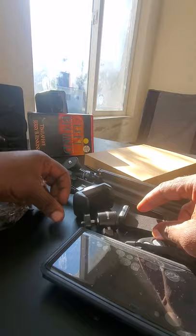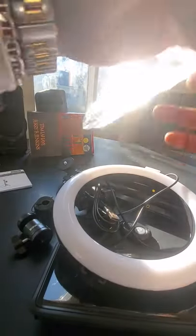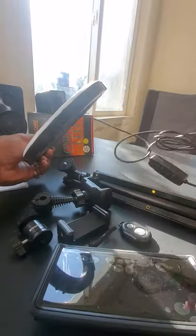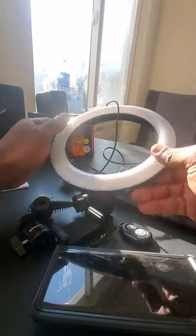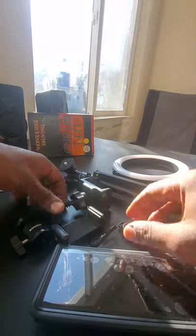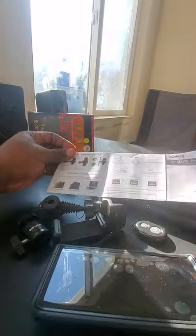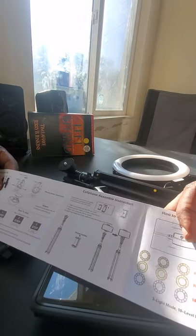So that's all that came in that one box — the remote, phone holder, and tripod stick. This came separately. On to the next box — I think this is probably the ring light. Save it in case you have to return. Okay, so this light looks like it is USB powered. That might be a little tricky, but let's see if we figure it out. We're going to look at setup first.